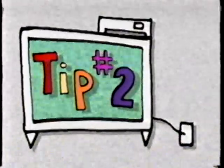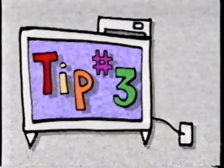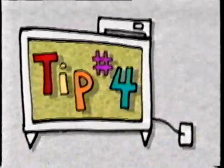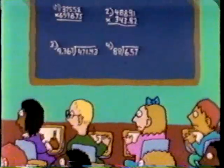Tip number two: snack cakes like Twinkies may taste good, but when you check out the label, you might be surprised at what they're made of. Tip number three: watch out for sugary cereals — 'part of this complete breakfast.' You don't need them to have a complete breakfast. Tip number four: don't believe everything you see. Foods that look great on TV may not look that way when you buy them.